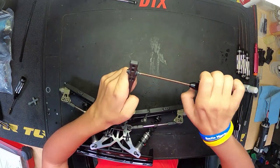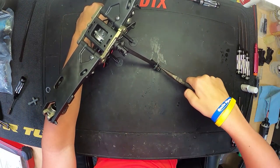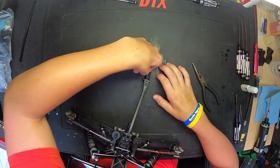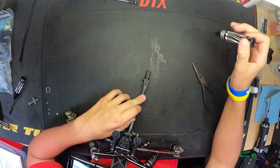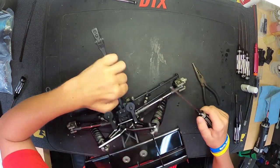Chassis brace all set up, and that's going to wrap up this video. If you guys have any questions or concerns about the kit, or you want to learn more, make sure to let me know in the comments down below. Thanks for watching!